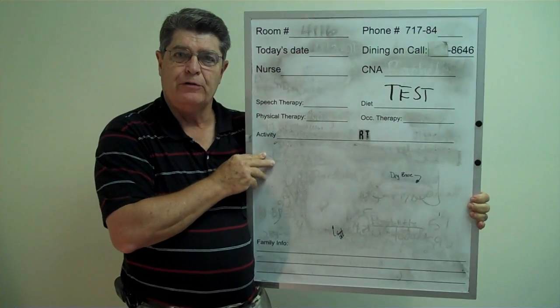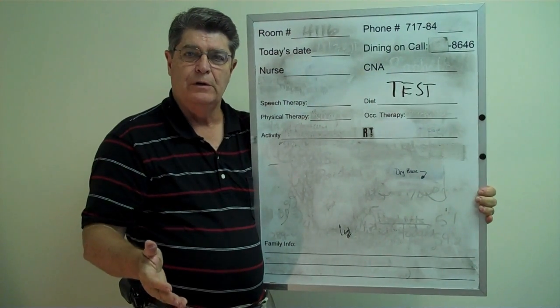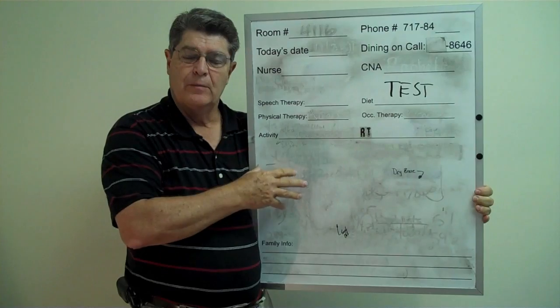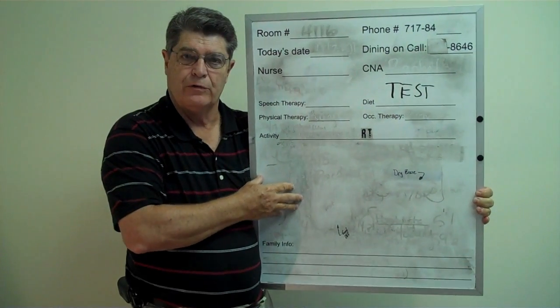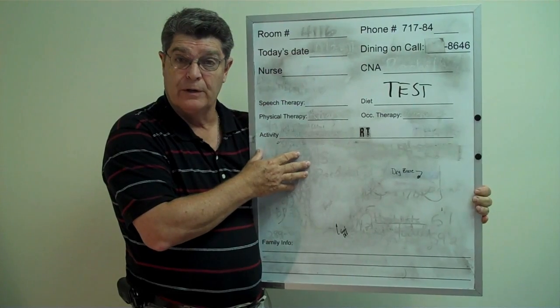Hi, I'm Doug Creed with Digital Design Solutions, and we make custom printed dry erase marker boards. Many of our boards — most of our boards — go into hospitals. This one came back. It's ruined.